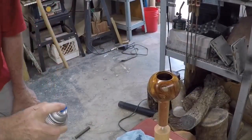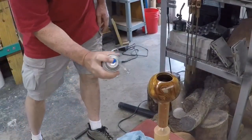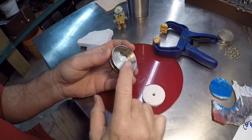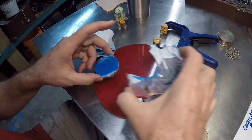I'll go ahead and put some sealer on here and get started on the finish. I applied about a dozen coats of spray lacquer, stopping every two or three coats to wet sand. My metal lid is a little bit plain so I'm going to dress that up.